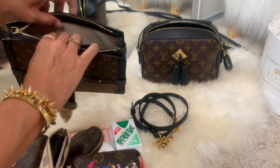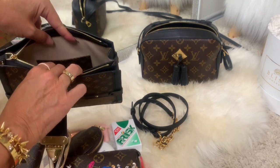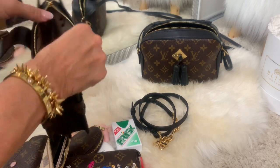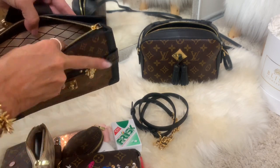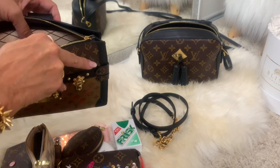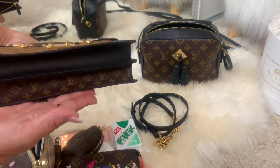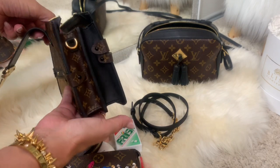Inside there is a compartment and a monogram divider. On the other side you have a little pocket, and it has a leather lining. Very pretty bag.